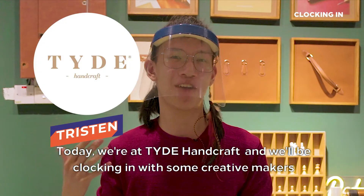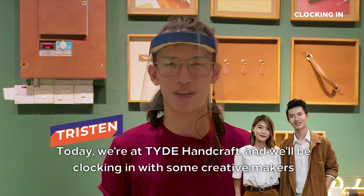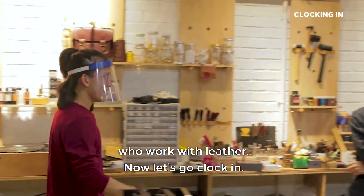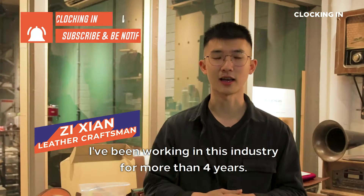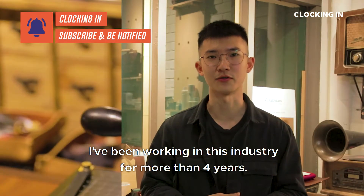Today we're at Tide Handicraft and we'll be clocking in with some creative makers who work with leather. Hi, my name is Zixian. I'm the senior leather craftsman and also the brand strategist for Tide. I've been working in this industry for more than four years.